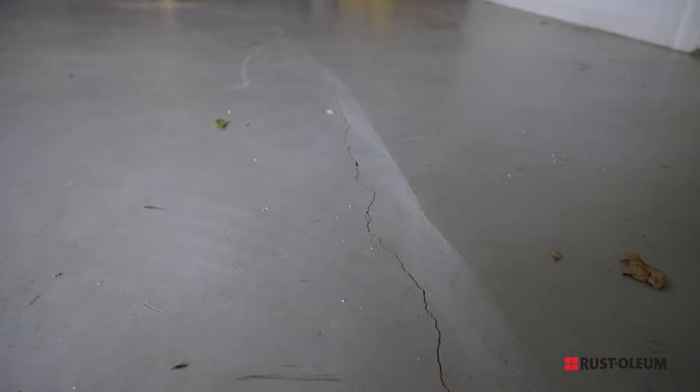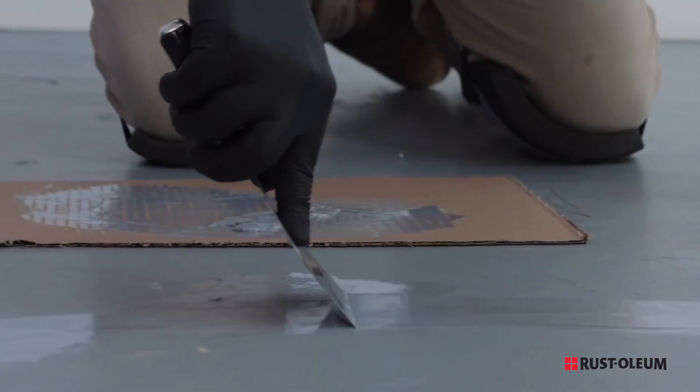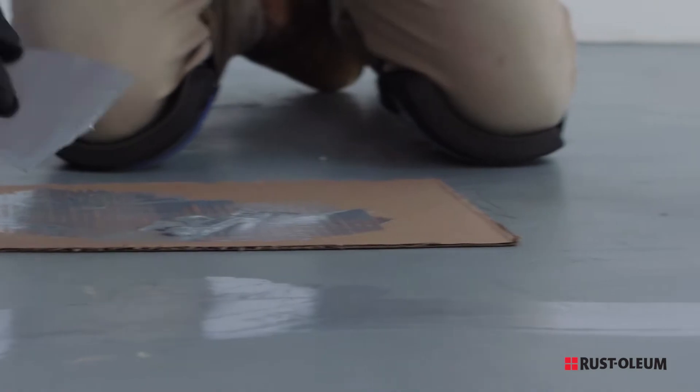Rust-Oleum Patch and Repair is a great solution for filling in any small cracks or divots in the floor. It's a two-part epoxy that provides an even surface and helps strengthen the concrete prior to coating your floor.